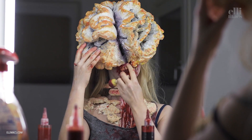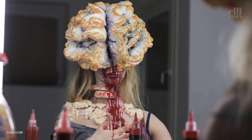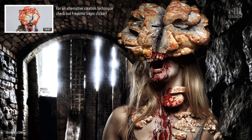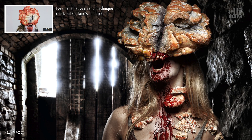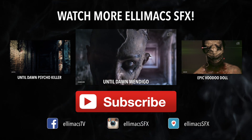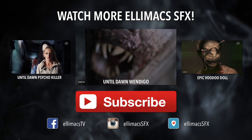And guess what? You are one awesome clicker! If you want to create a movie-quality clicker, check out Freakmo's version and technique — it's epic. Check out more game characters and subscribe.